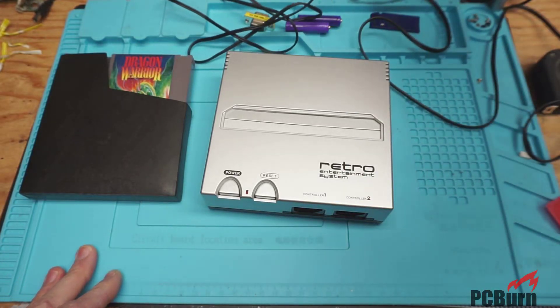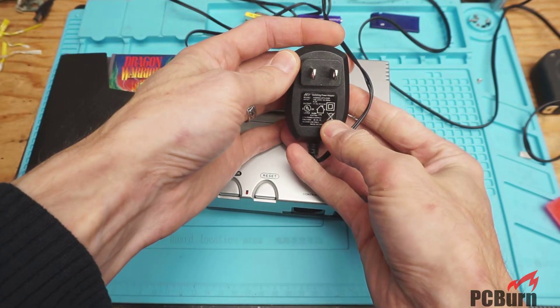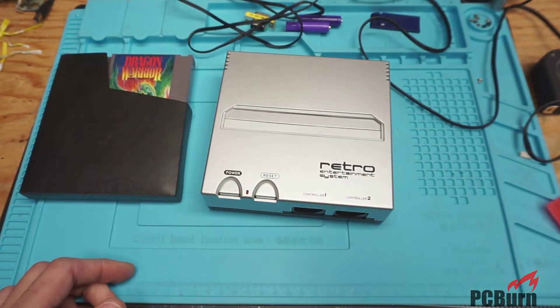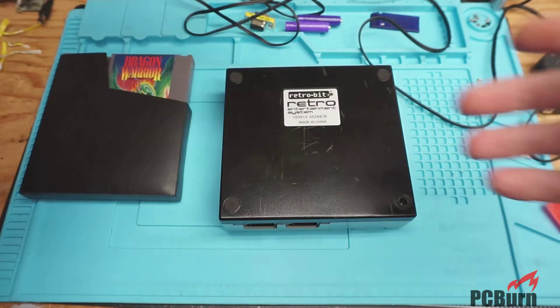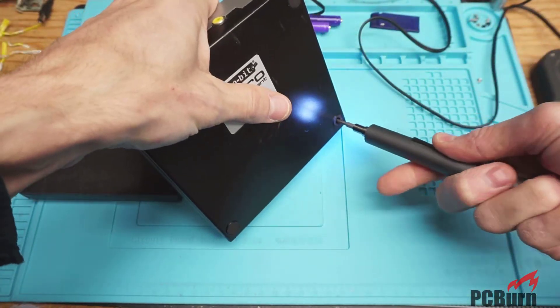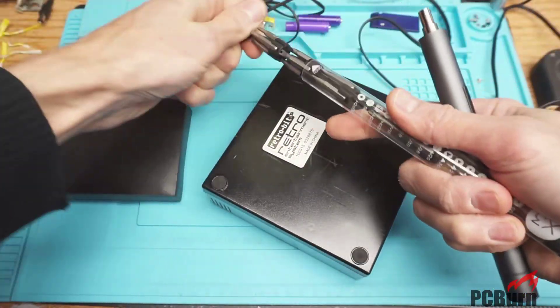It looks like mono audio and the standard video signal via RCA, and a DC input — 7.5 volts on this unit. Let me confirm that: yes, 7.5 volts. That's a standard voltage for NES systems if memory serves. Let me see if we've got the right screwdriver bit and get this apart to see what's inside.